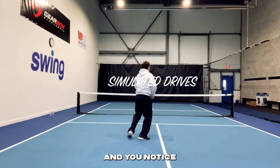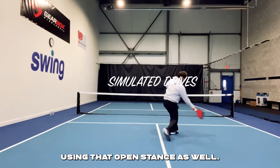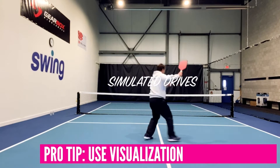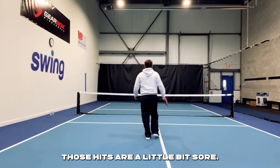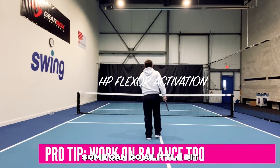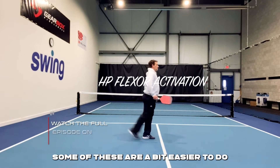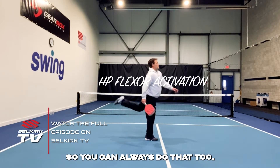Driving the ball is pretty important. And you'll notice I use different stances — sometimes it's a closed stance or a neutral stance, and here you see me using that open stance as well. Why? Because that's what's going to happen in a game — you've got to set up differently, and that's going to use different parts of your body. After a long day of playing pickleball, those hips are a little bit sore. So I'm going to do a little bit of hip flexor activation. If you want to do this standing still, you can also work on your balance a little bit. Some of these are a bit easier to do with an aid like a net or a wall.